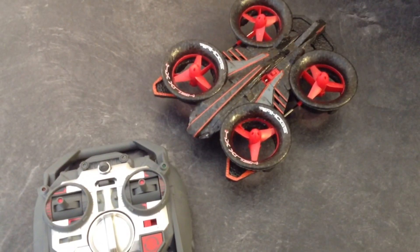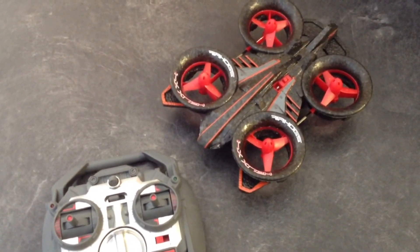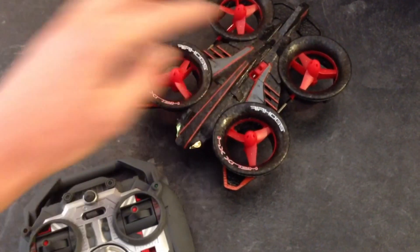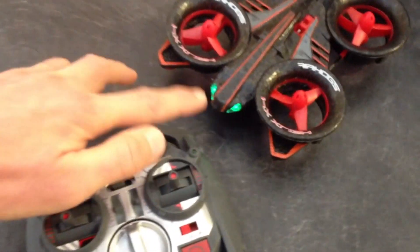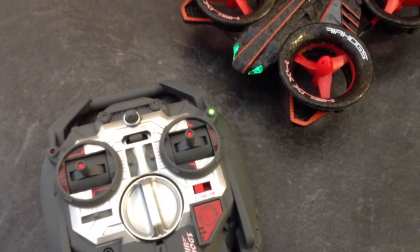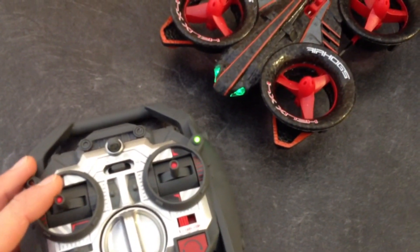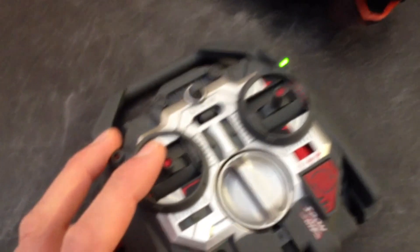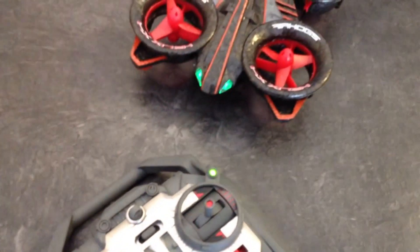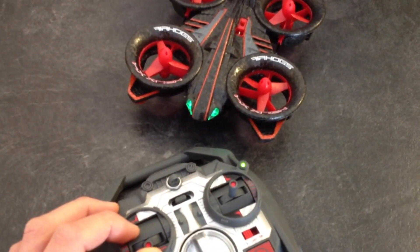An interesting thing about the Helix X4 quadcopter is that it has to go through a linking or pairing process each time you turn it on. It needs to be on a flat surface in order to calibrate the accelerometer. If you power it on, you'll notice that at first one of those LEDs is orange. Go ahead and power on the remote control and you'll see that they've now synchronized. To activate it, put the joystick down to the lowest setting possible — it's not flying right now, but as soon as you start to push up, it will take off.